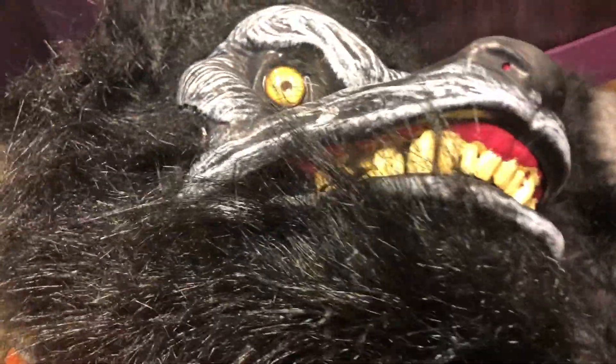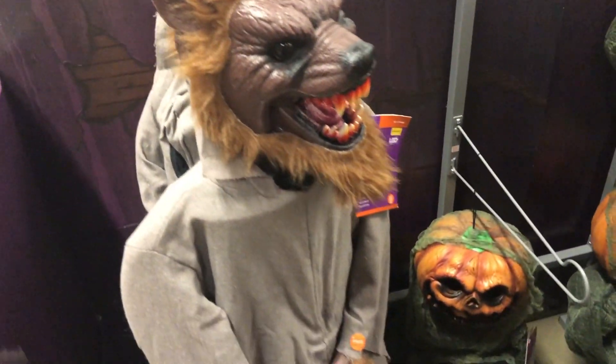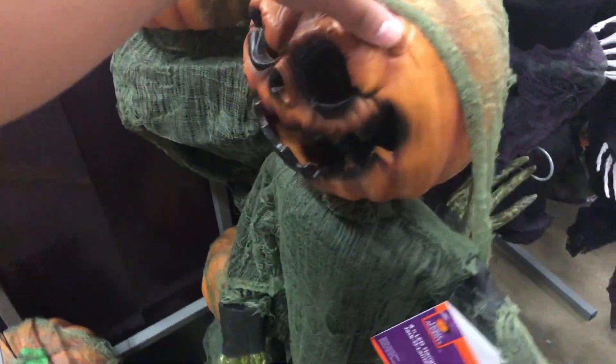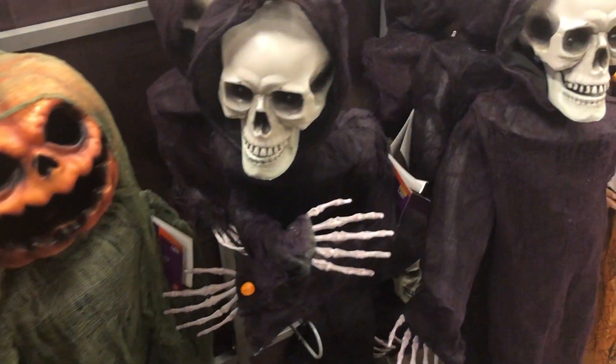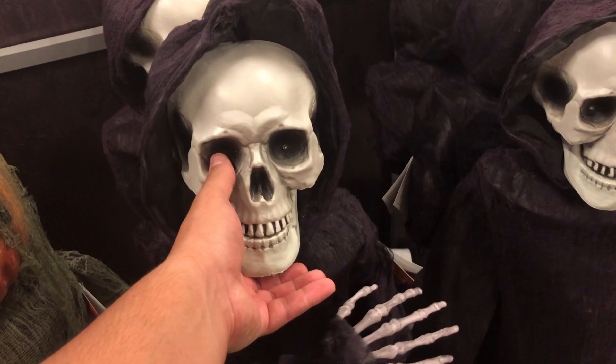Looks like they've got a wolf mask. It's a tree, actually — it's actually decent, pretty scary. I'm actually surprised at how good Home Depot's decorations are this year. I can't say that I've known them for putting up decorations or really paid attention too much, but these are pretty decent.